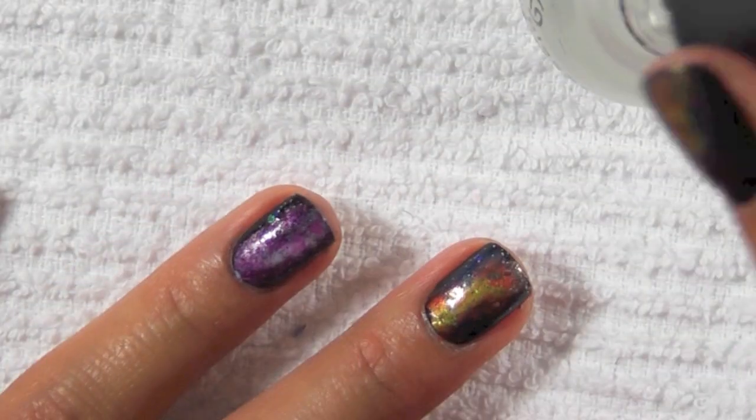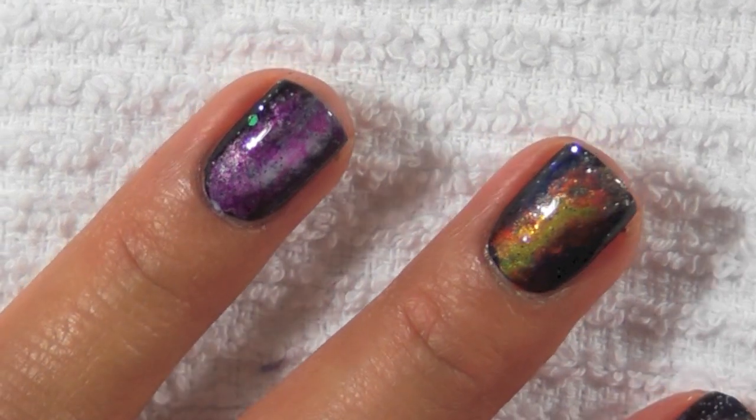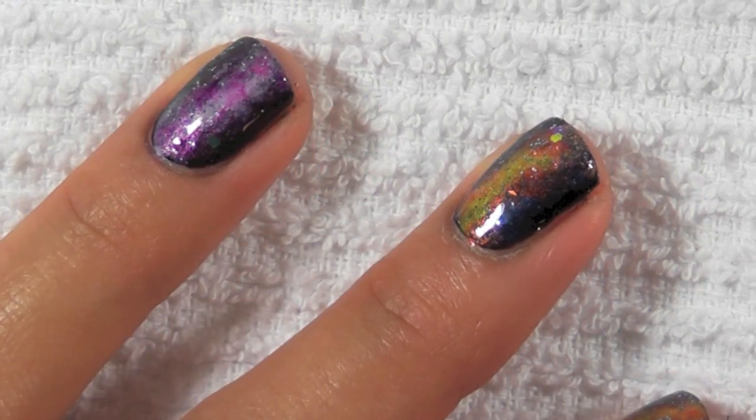The final step is to apply a topcoat — I'm just using China Glaze Fast Forward top coat. These are the finished designs and I hope you guys will try this out. I hope you enjoyed and I'll see you guys later!